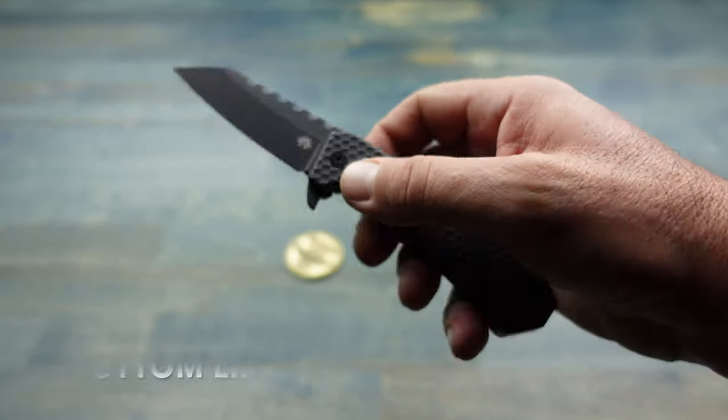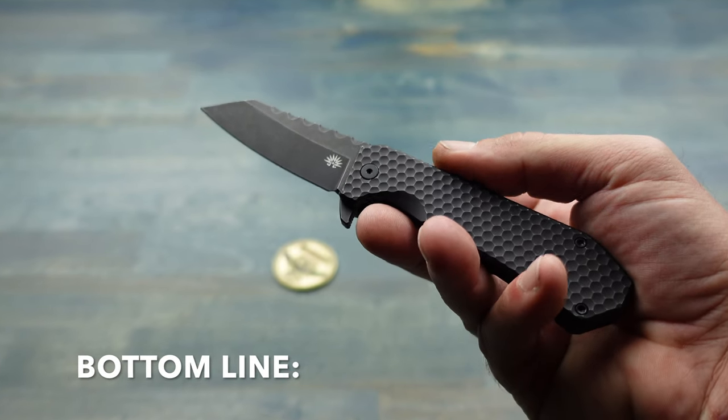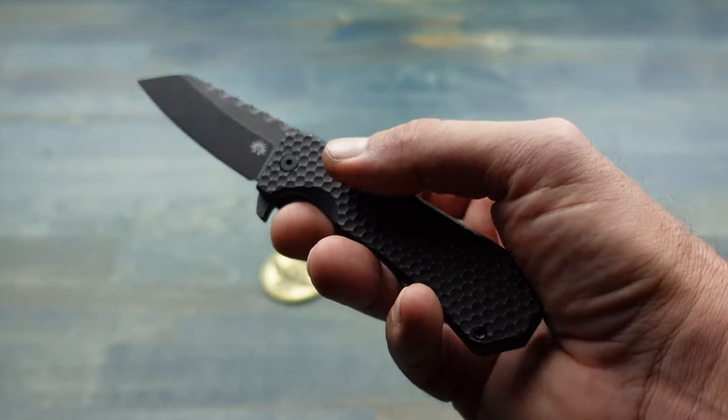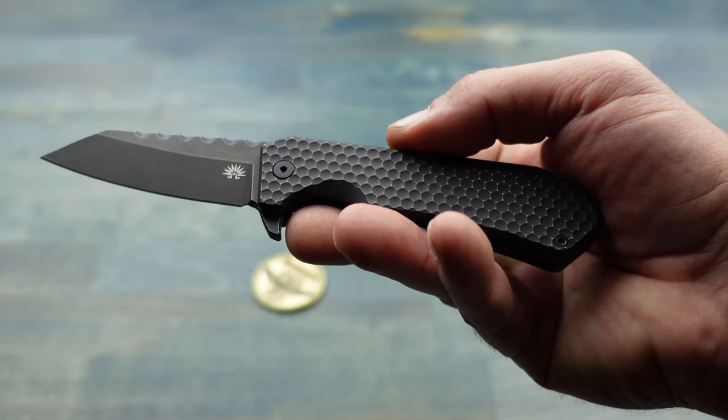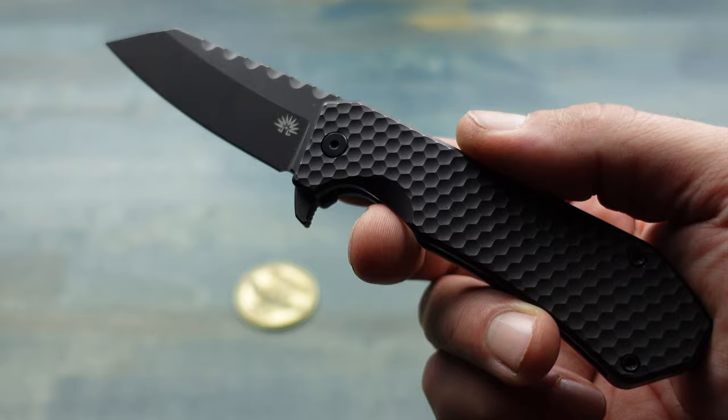Bottom line: if you're in the market for a quality folder that certainly flies under the radar, looks incredible, feels incredible, and comes in at the right price point for what you're getting, definitely take a look at the Black Mamba by Off-Grid Knives.